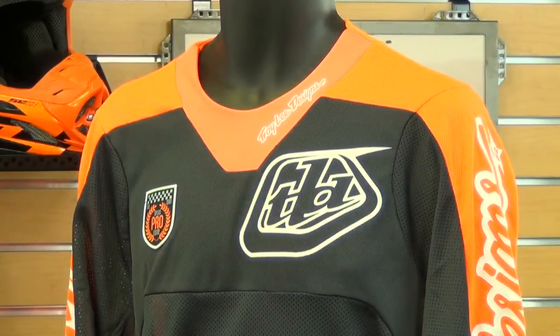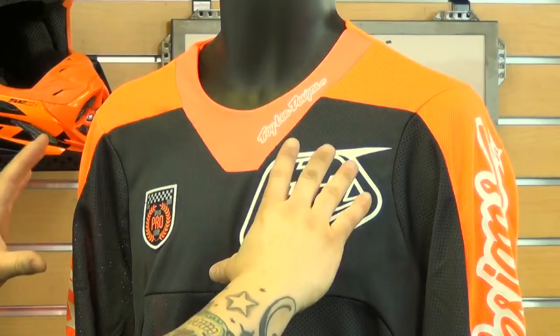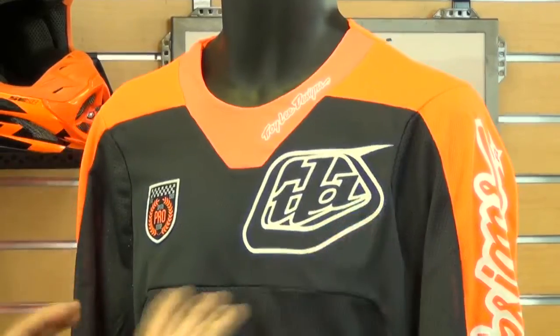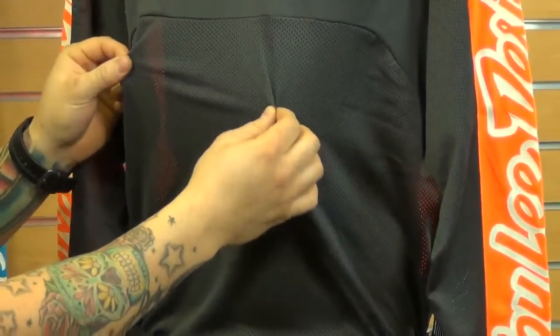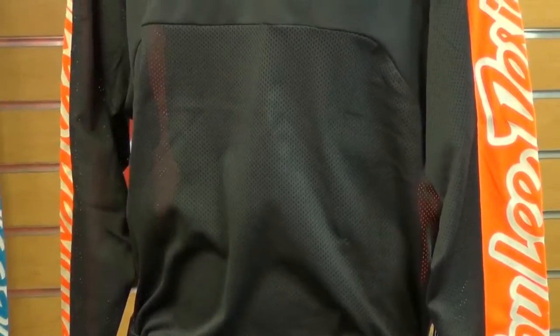So first let's talk about the ProCourse jersey. In this jersey you'll find the best materials to help you stay cool and also allow the jersey to move freely on your body. In the top part of the jersey you'll find polyester mesh and also stretch fabric, which is going to allow that flex. In the core arms and in the back you'll see really nice large hole polyester mesh throughout — this is what's going to draw all that air in and keep you really cool out there on the track.